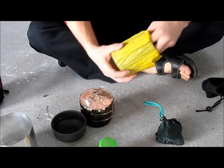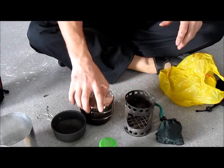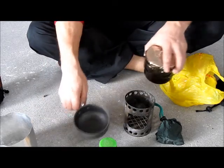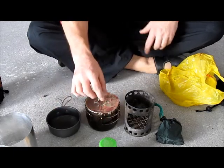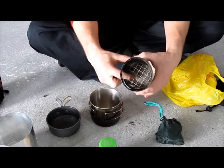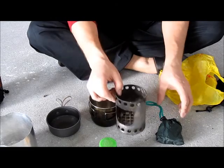And my hobo stove setup. I can cook in the pot, pour it into the cup, and drink from the cup — or cook in either vessel. All possible. This small hobo stove has an elevated floor so the air can go better under the fire and provide more oxygen.